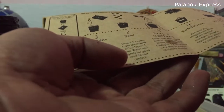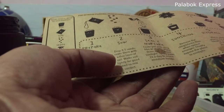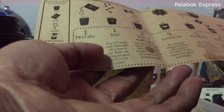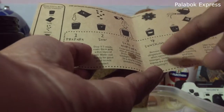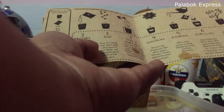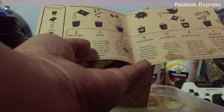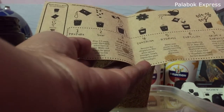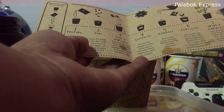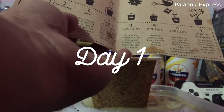So step 3 is seal and nurture — cover pot with cling film or plastic, place them out of direct sunlight. Yan, importante yan. And spray water two times a day to retain moisture inside. And the succeeding steps from 4 to 7 are for pagka meron ng sprout. So again, we are still on day 1 of our planting sunflower with this garden grow kit.